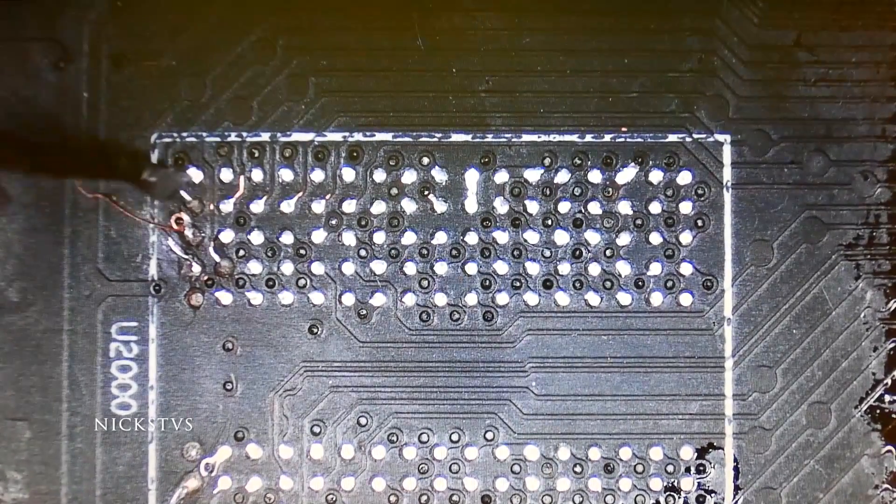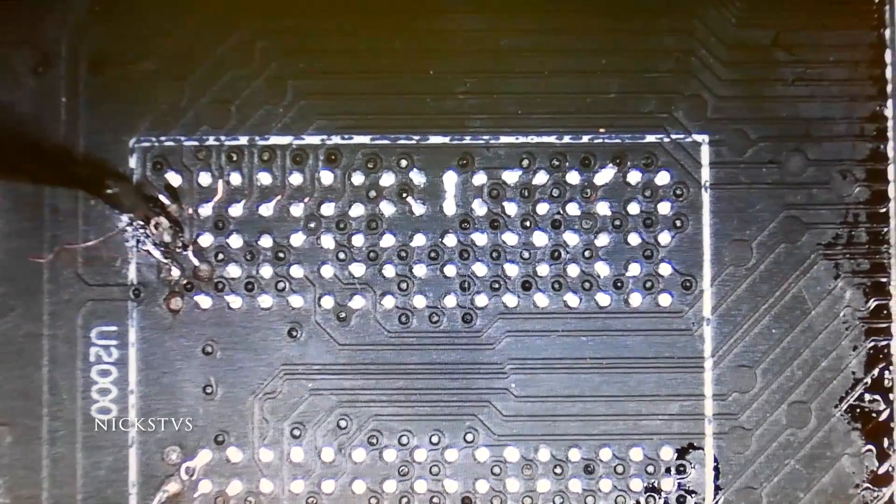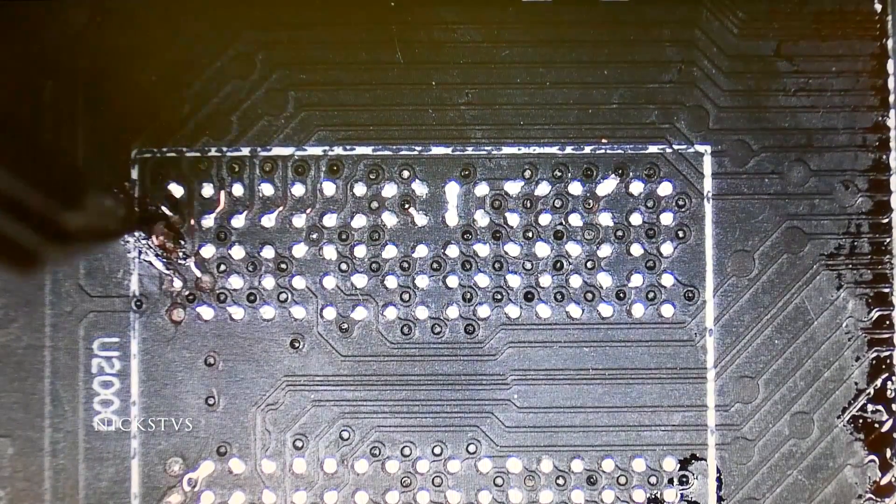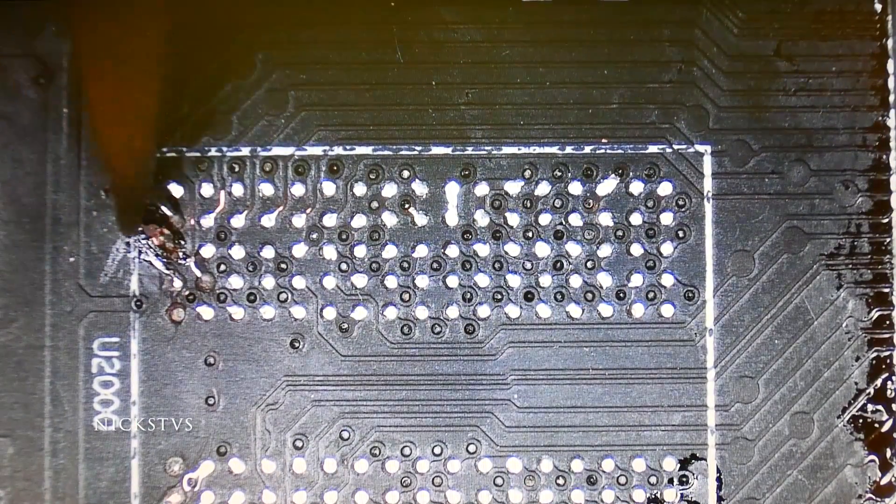I would advise using flux so that you have something to tack the trace down with. It'll also make it easier to position it and so it doesn't fly away on you.